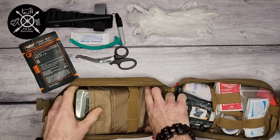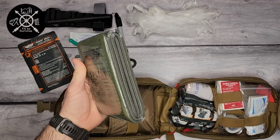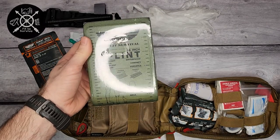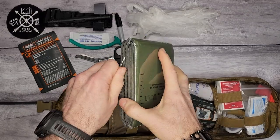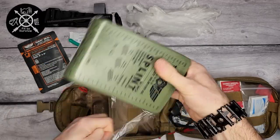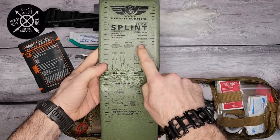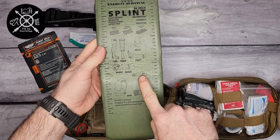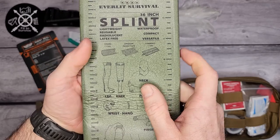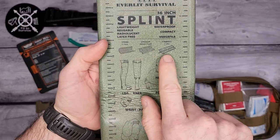In this large compartment is a SAM splint — a large one. This is meant to be used as a splint for a broken arm, broken leg, or other fractures. I like that they printed some instructions right on it showing how to apply it to your arm, finger, wrist, foot, or neck. They also explain how to make it stronger using a C-curve, reverse curve, or T-curve.